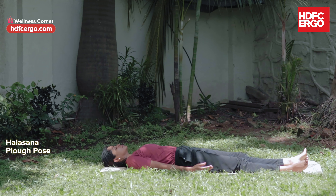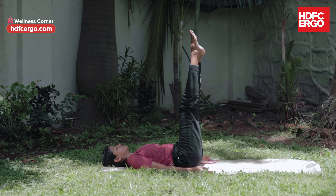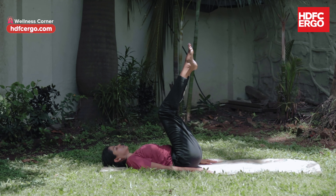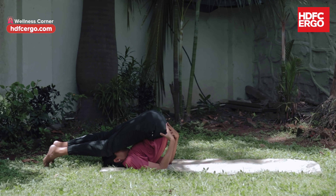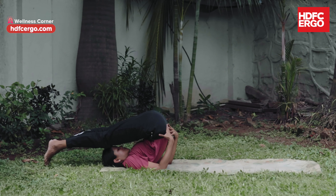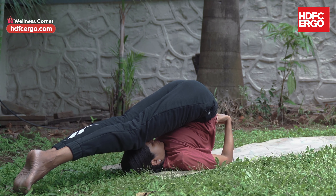Halasana. As you lie on your back, inhale and raise both legs together, forming a right angle to the body. You may bend the knee if this is difficult, with support of your palms. Exhale and lower your legs towards and beyond your head like a plough — a semi-circle — and touch the toes to the floor. Keep your legs straight if possible and stay for 6 breaths.